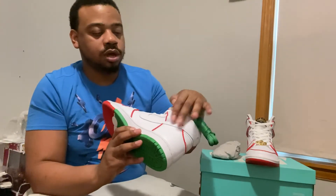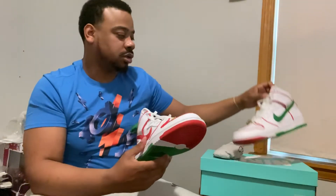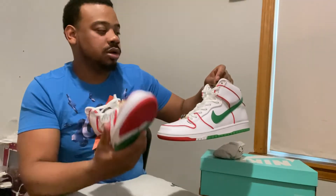They got the swoosh on the inside white, the swoosh on the outside red — both pairs. I like how they put that championship belt in there.